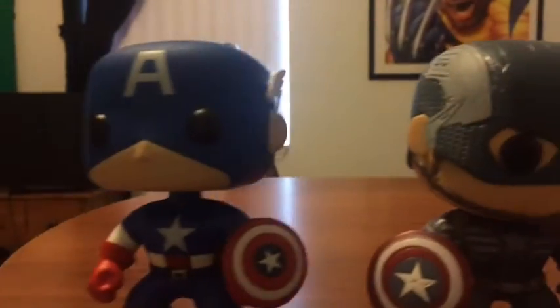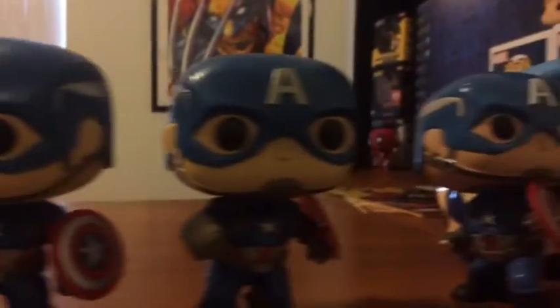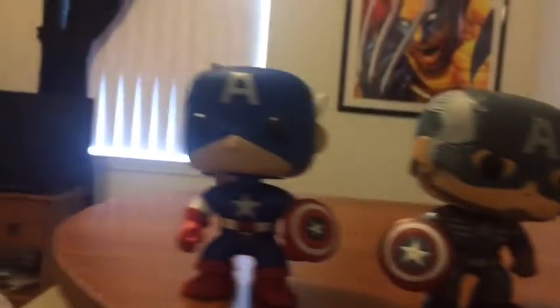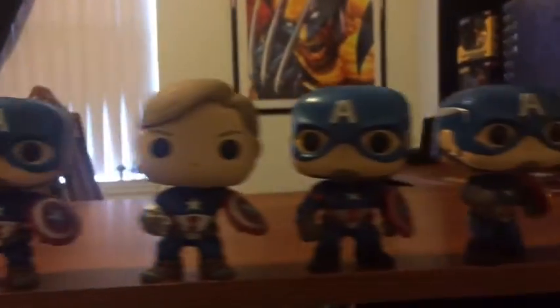Captain America is a very important character in Marvel Comics, and he does have a lot of cool pops. He is one of my top ten favorite pops. I hope you guys enjoyed the video. Happy Fourth of July — like, comment, and subscribe. I'll see you guys in the next video.